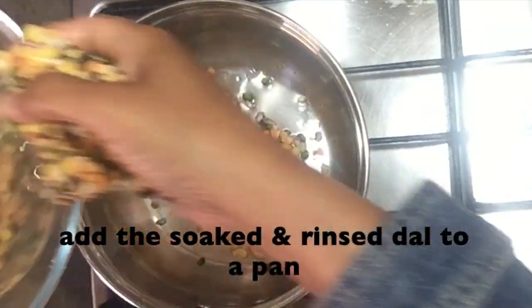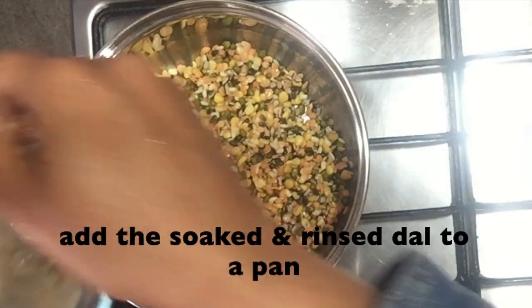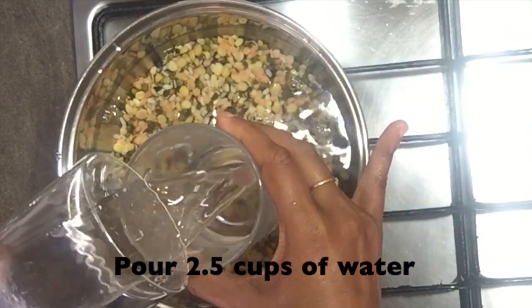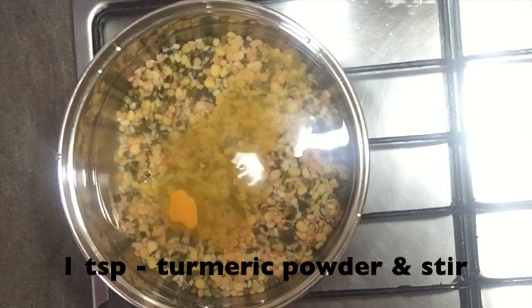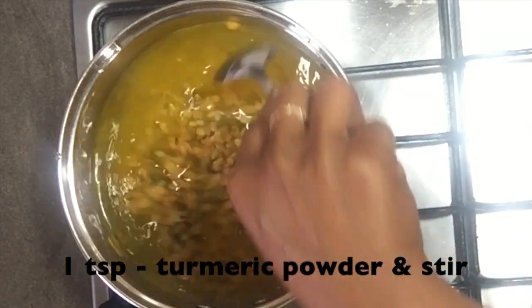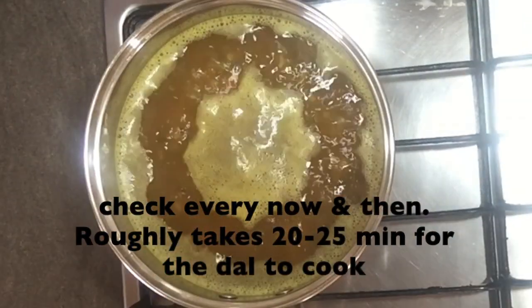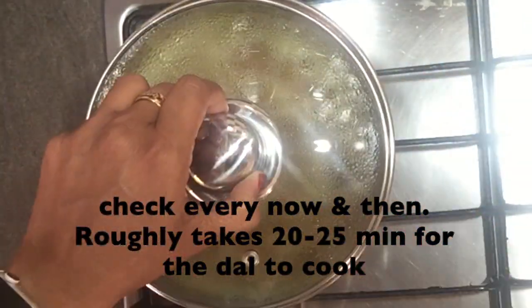While the dough is resting, let's cook the dal. Transfer the soaked dal to a saucepan. Measure and pour in 2 and a half cups of water and a teaspoon of turmeric to it. Stir, cover and cook in low to medium flame until the lentils are just cooked — it took me around 20 to 25 minutes. While the dal is cooking, check it now and then.